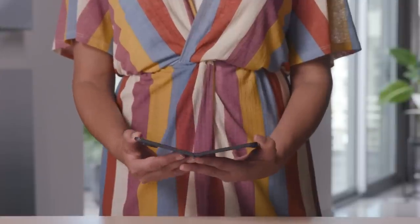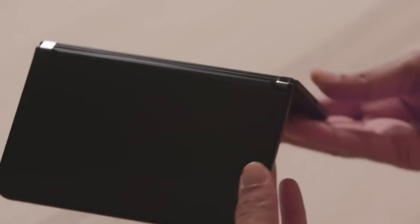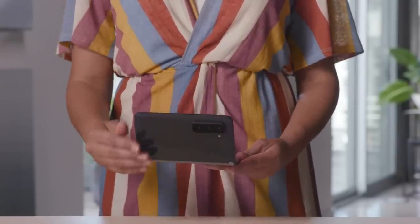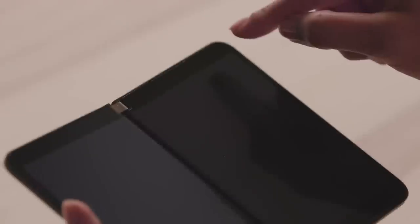Opening Duo 2, you can get the first feel for the incredible hinge, which makes this device so versatile. It feels so smooth to transition between the modes, and it has the right amount of friction that you can use it comfortably in any position. On the right hand of the screen, we have our front-facing camera, perfect for video calls and selfies. And right here, we have the speakers and microphones for making and receiving calls when using Duo 2 in single-screen mode and holding it to your ear.